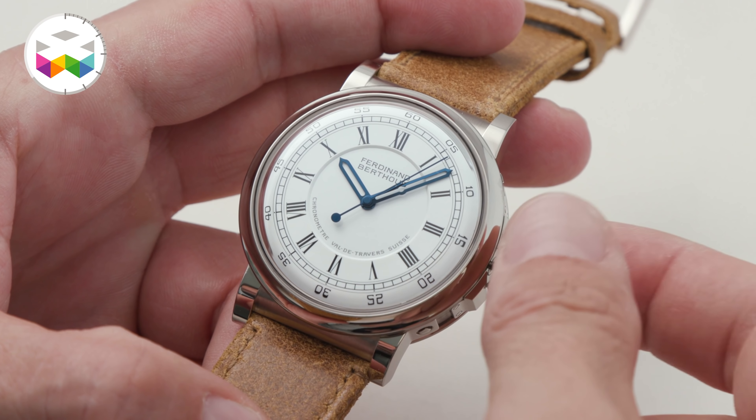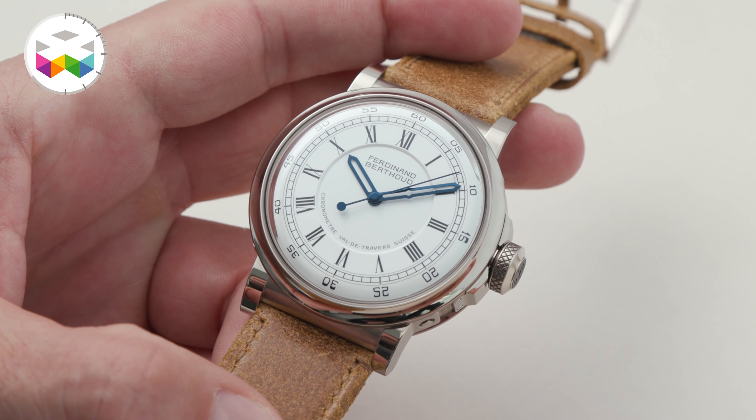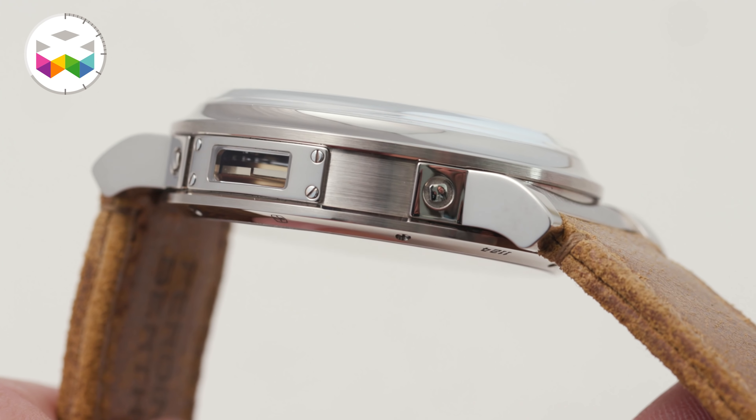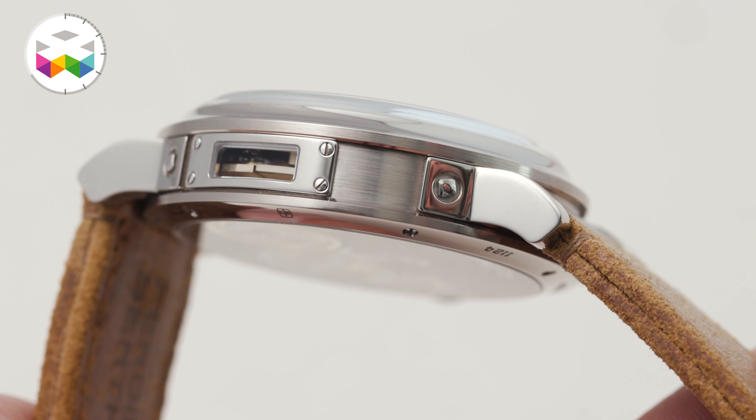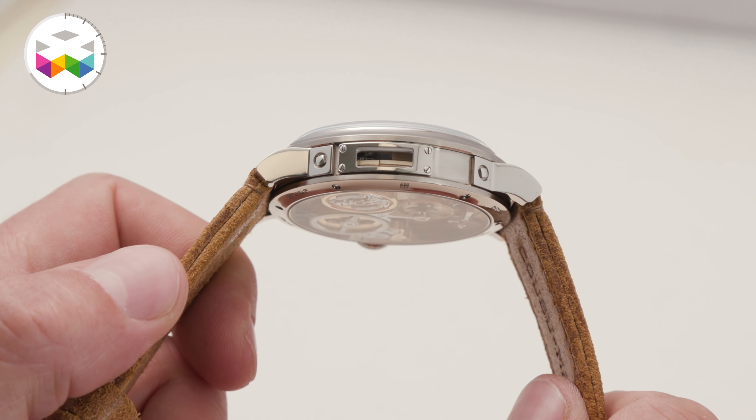The round case design was something we wanted to do for a while. The challenge was to take the characteristic elements — like the bolts and the hublot — and carry them over into the round shape, so basically the feel and the design elements found here are found on the round case as well.